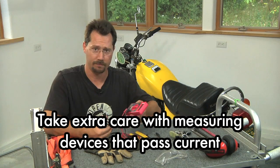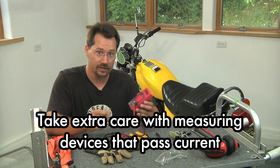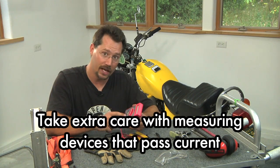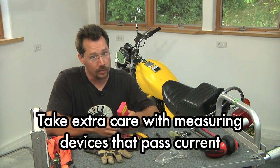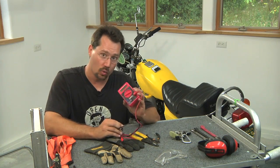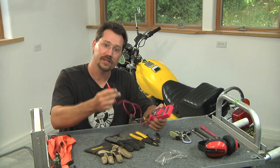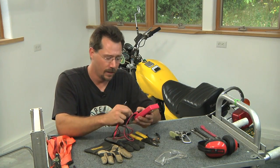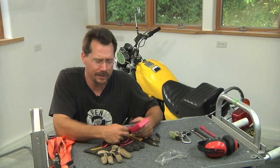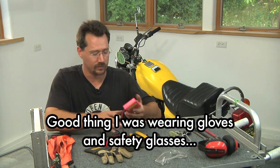One time I was going back and forth between measuring voltage and current. I had changed the dial but forgot to switch the cable back, so when I went to measure voltage, the power was short-circuited right through the multimeter. It basically vaporized the tips of the probes, made a great big spark, and scared the bejesus out of me. So that's a unique little safety thing I came across.